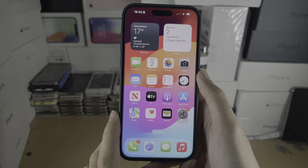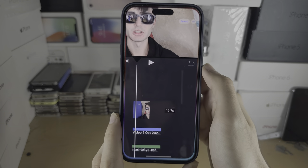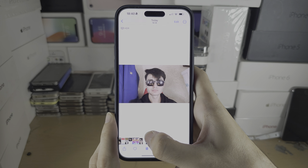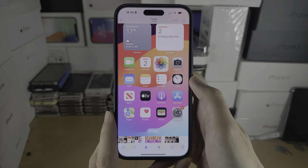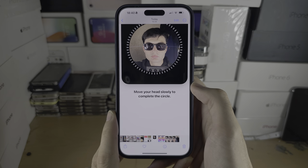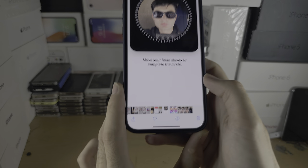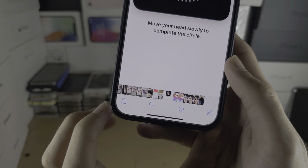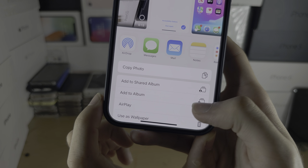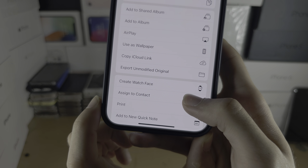To get it to show up, we'll need to enter the print menu. Go to Photos, select a photo you want to print, and once you've selected the photo — this can be a file too — look for the share icon, scroll all the way down, and you should see a print option.